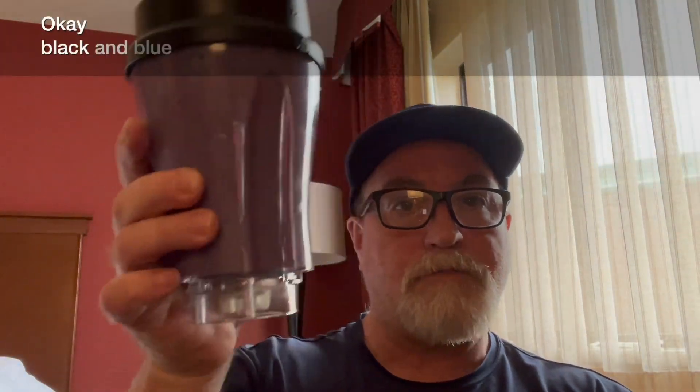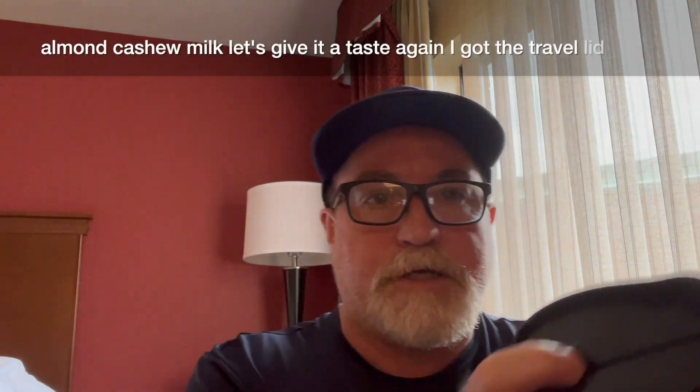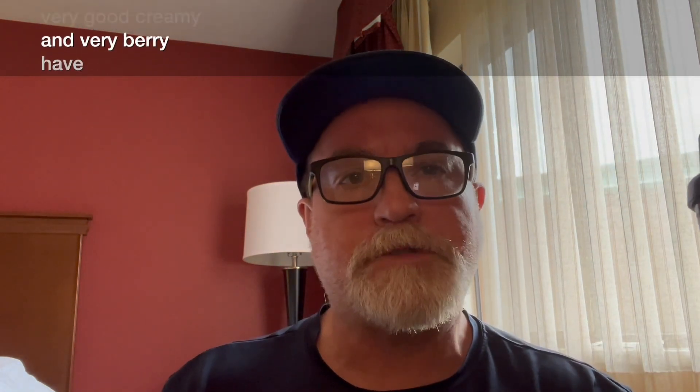Okay, black and blue smoothie — blackberries, blueberries, almond cashew milk. Let's give it a taste. I've got the travel lid so I'm gonna slide that guy open. Very good. Creamy and very berry. Have a good day guys.